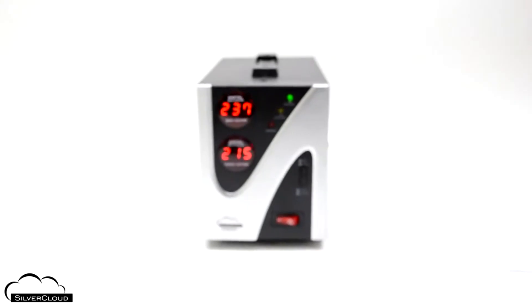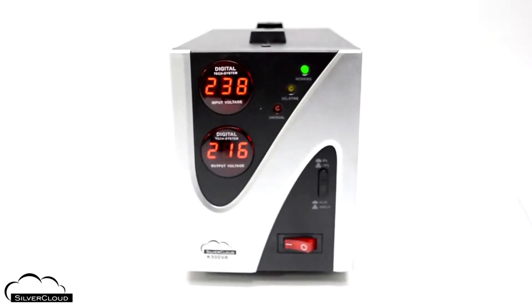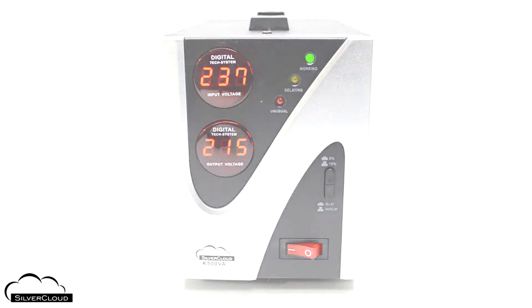The stabilizer output is 220 volts, give or take 10%, constantly provided through the two Schuko outlets on its rear panel.